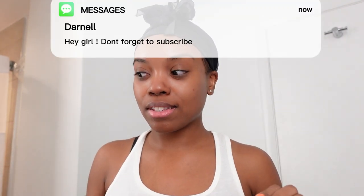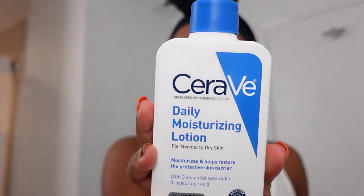The last thing I use is the CeraVe daily moisturizer. Now this one is for normal to dry skin, but I use it because I'm living in the Bahamas and our climate is warm, so this is much better for me. If you're in a colder climate, I'd say use the regular moisturizer.